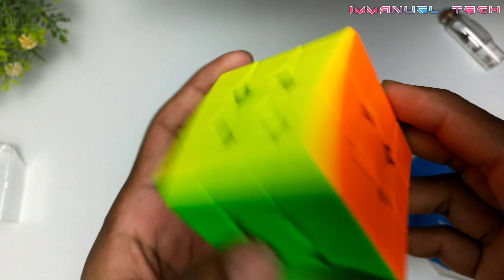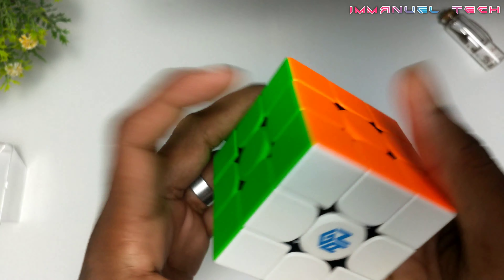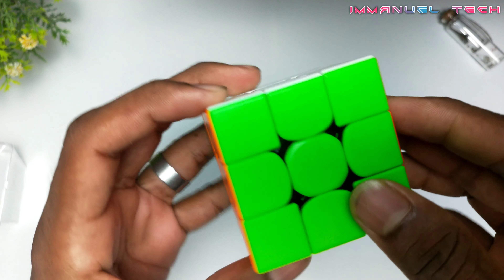We have a plastic box inside. Next, we have the cube. Now we have a pack — this is the GAN cube. It has a lot of quality.